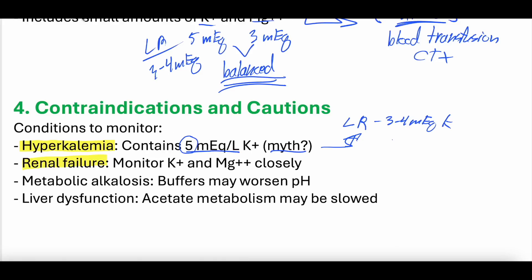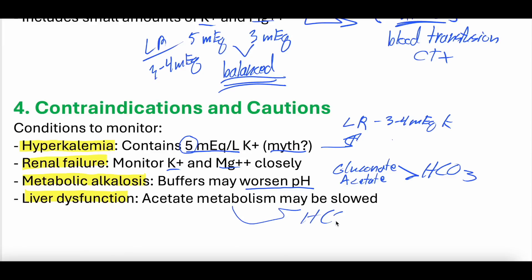Renal failure is another consideration: if you're giving a crystalloid that has potassium and magnesium and your kidneys are failing, you're not able to regulate those levels — something to think about. If someone has metabolic alkalosis, their pH is already high, and the gluconate and acetate in plasmalyte are converted to bicarbonate, which could potentially worsen the pH. And if you have liver dysfunction, the acetate metabolism into bicarbonate may be slow, so it might not have the same buffering capacity as with normal liver function.